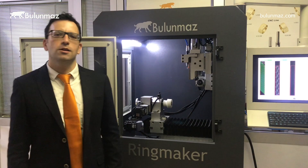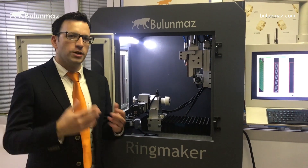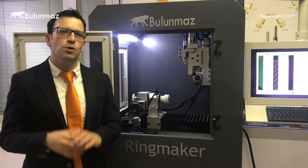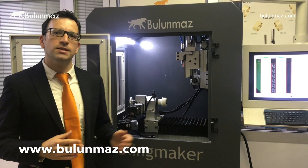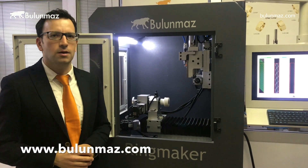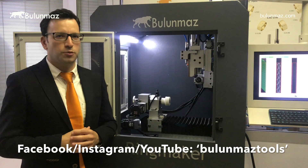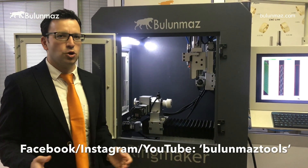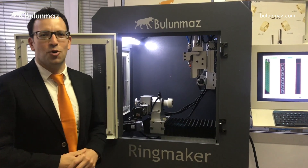Thank you so much for watching and learning more about Ringmaker. I look forward to your future questions and making new videos to answer more. You can visit our website at Bulunmaz.com, our Instagram and Facebook accounts, and our YouTube channel. You are always welcome to our showroom in Istanbul or to visit us at worldwide exhibitions. Thank you so much.